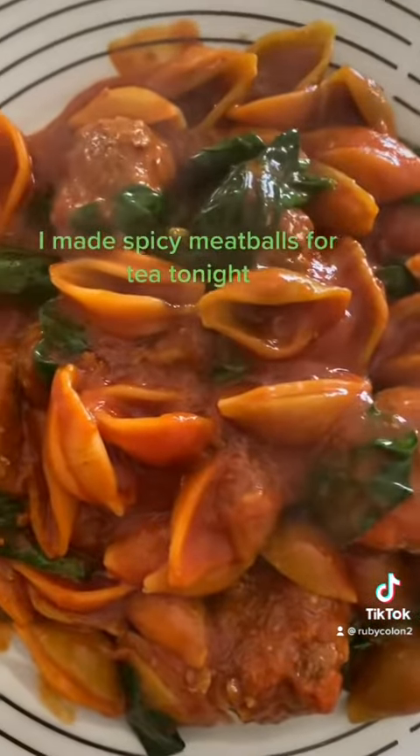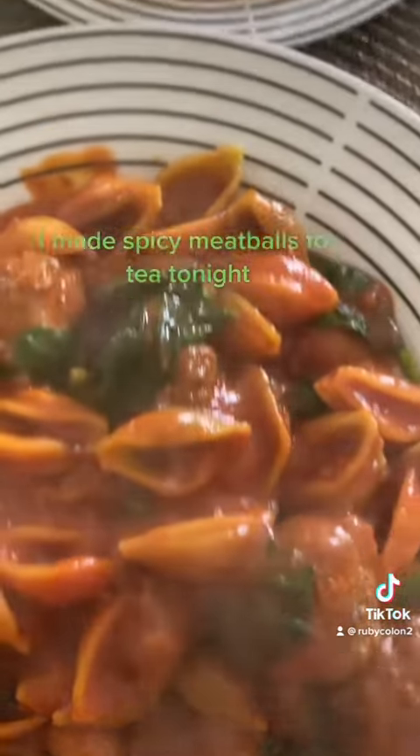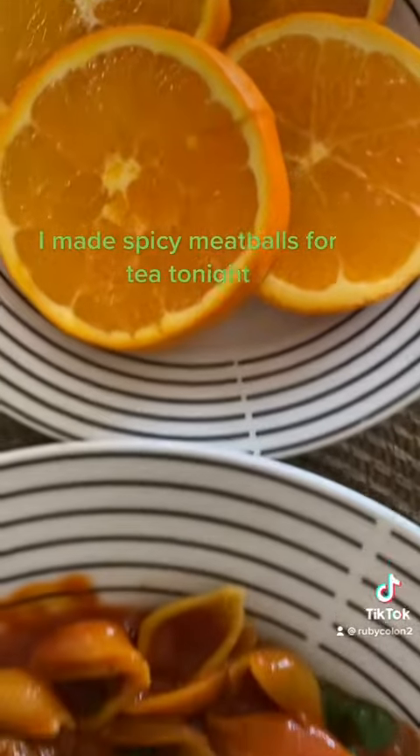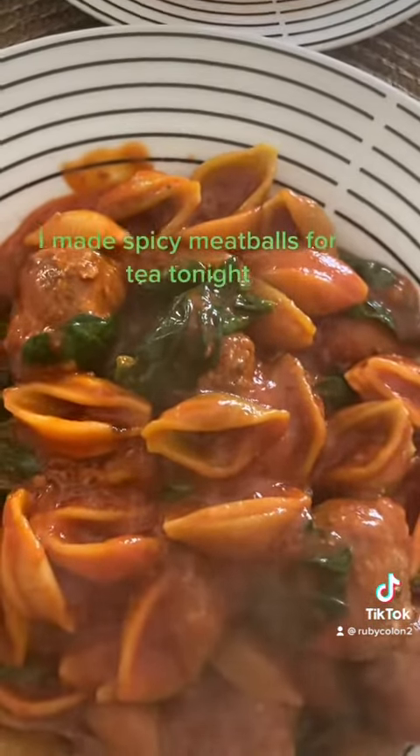This is the finished product guys — we have some spinach with the meatballs, and the dessert is orange. Thank you for following me on TikTok, and please don't forget to subscribe. Look at that!